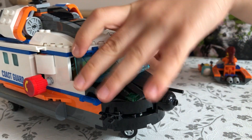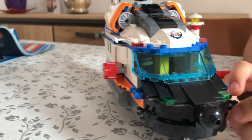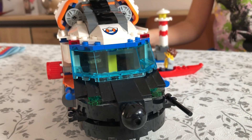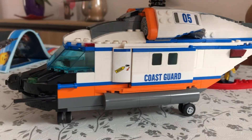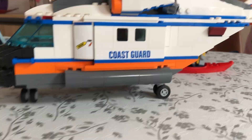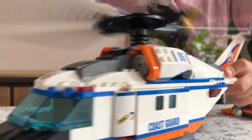There's also a very nice antenna you can strip off if you don't want it — though I'd recommend keeping it. The rotors go up and down, and they spin really fast, almost like a real helicopter.